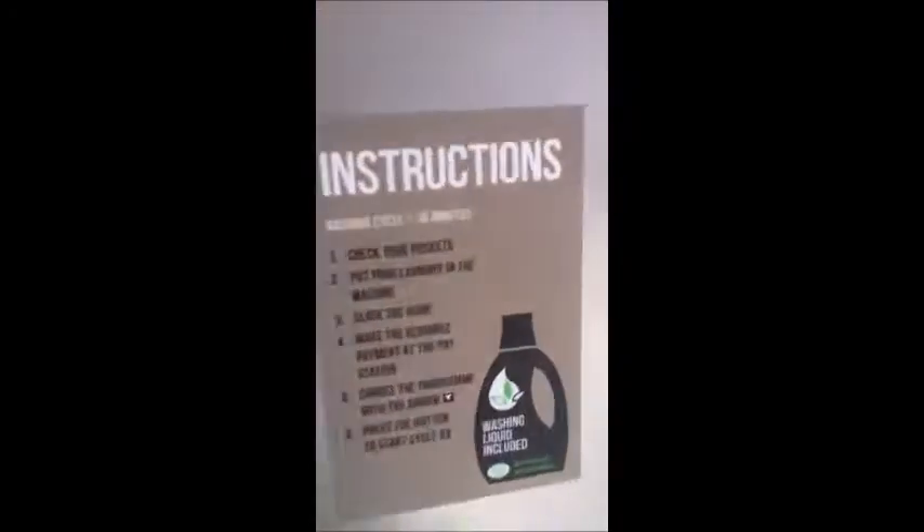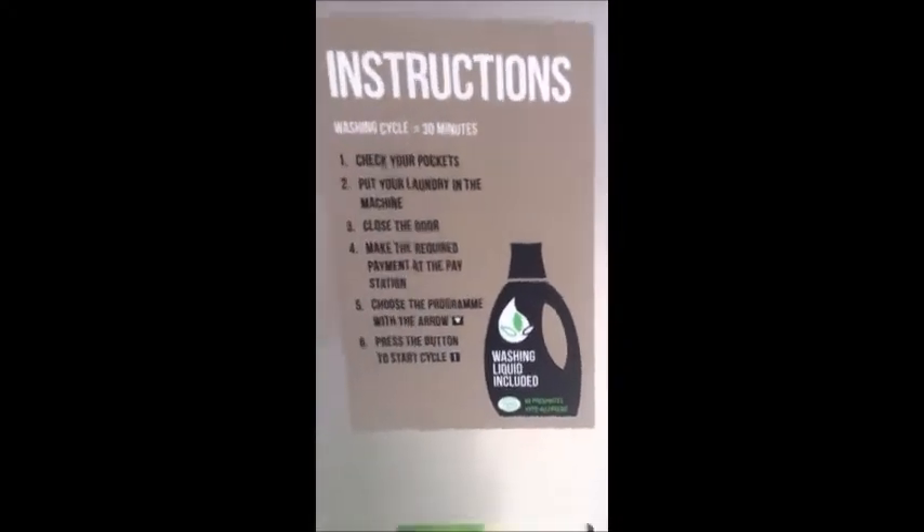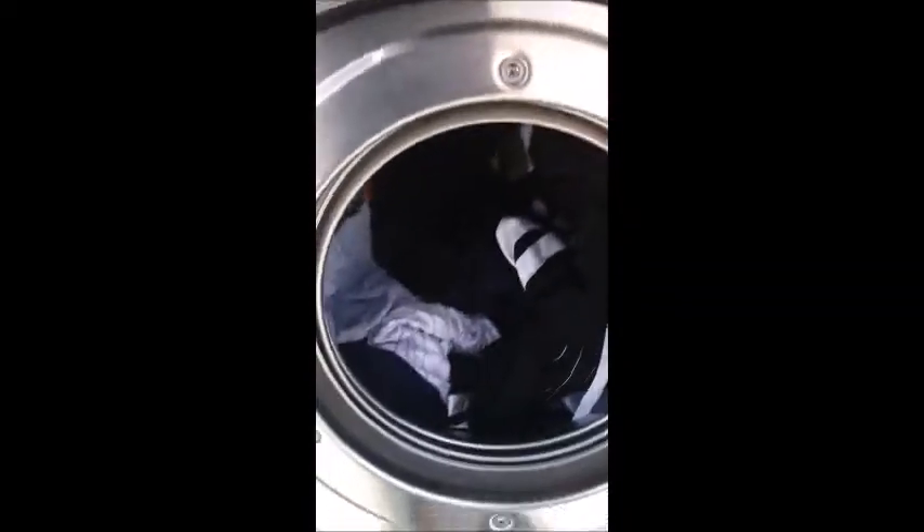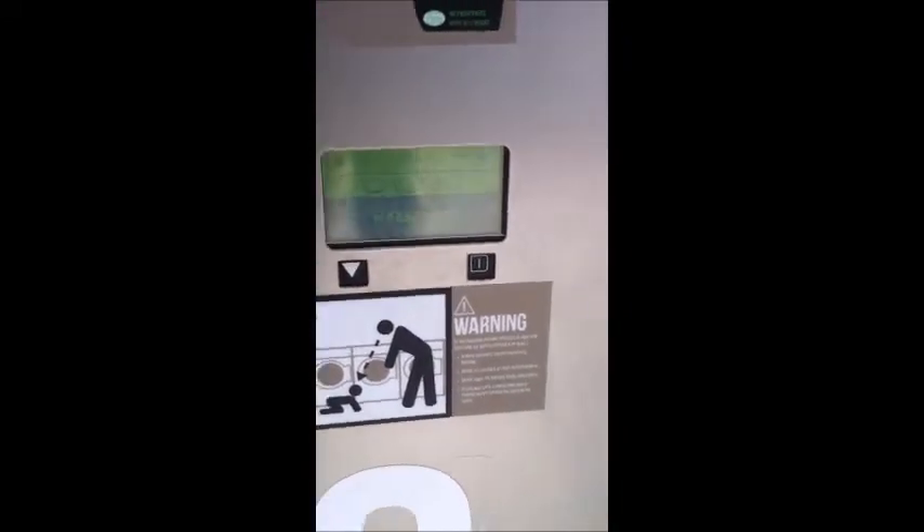Alright, so I'm here and I've just put my washing in. One thing I didn't realise is that it says washing liquid is included — so I went to Asda to buy liquid and turns out I didn't need it. Thanks for that, Darren — joking. I'm going to put a couple of the pods in anyway since I saw that in Darren's video. I've closed and locked the door with the mechanism there.